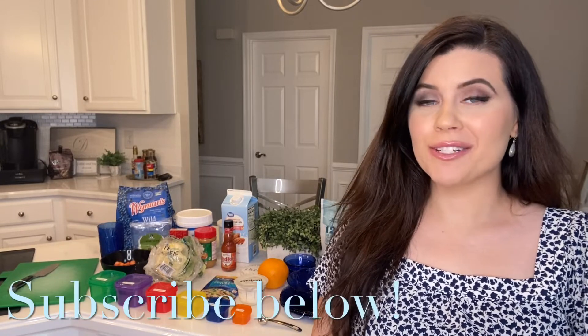This 21 Day Fix video has no cooking involved — there's no cooking, just prepping. This is great if you're traveling, have a lot going on, need to put something together really quickly, or are camping. Let's go ahead and get started with breakfast.